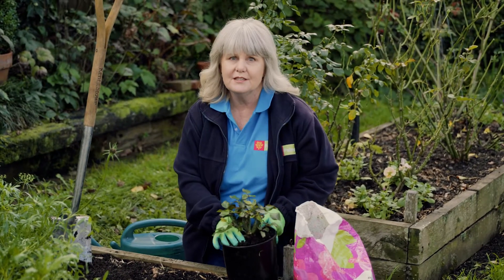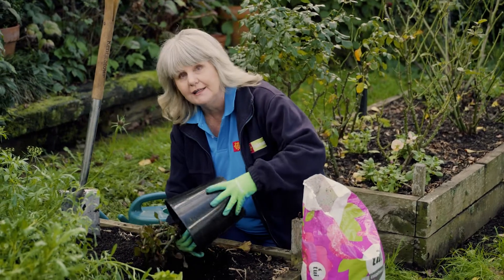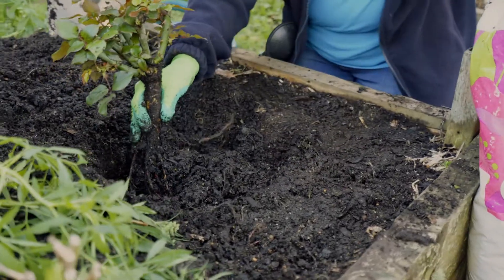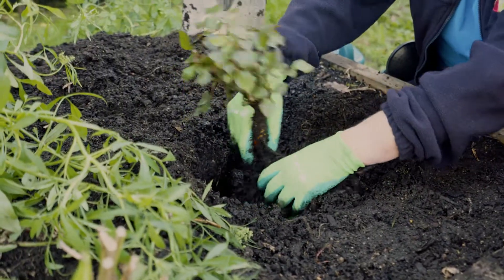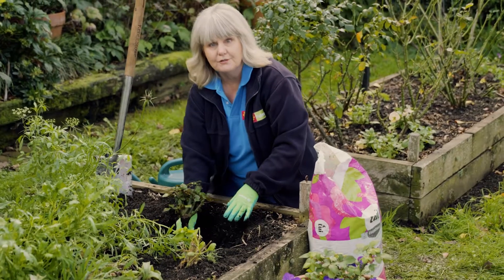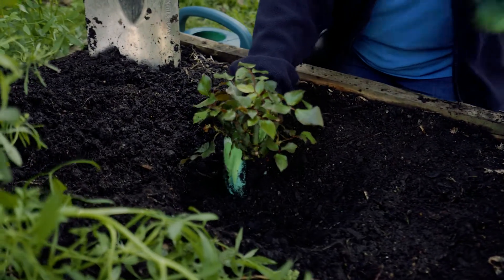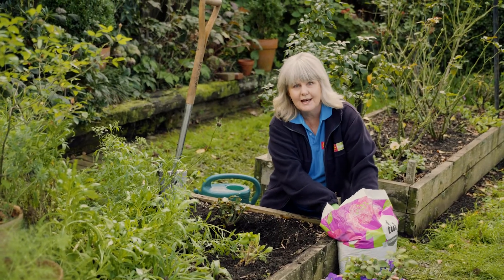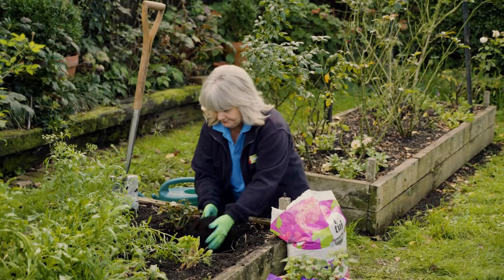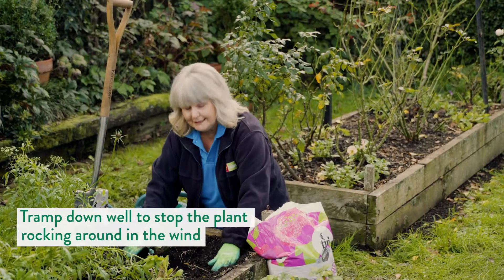Start by taking the rose gently out of the pot, like this. Now you might find that the soil does fall away, so put all that soil into the hole. Spread the roots out a little bit as you place the rose into the hole. Now fill the hole with the rose and shrub mix. It has a six-month fertiliser and also a wetting agent, which will help hold the moisture during the summer.